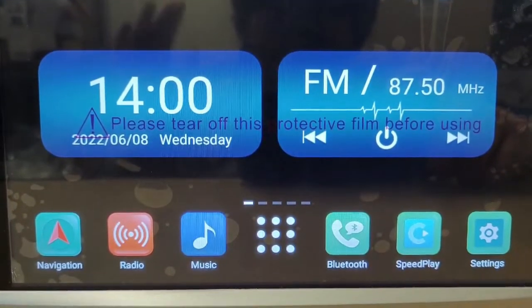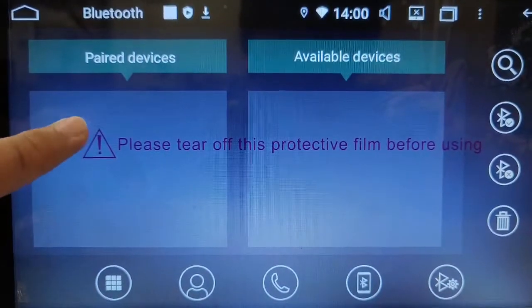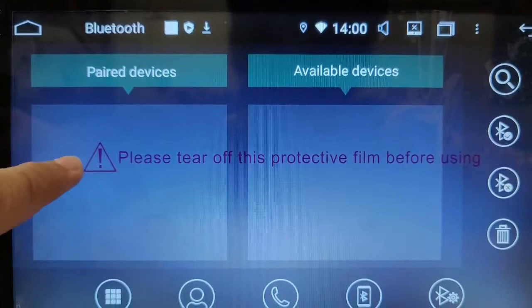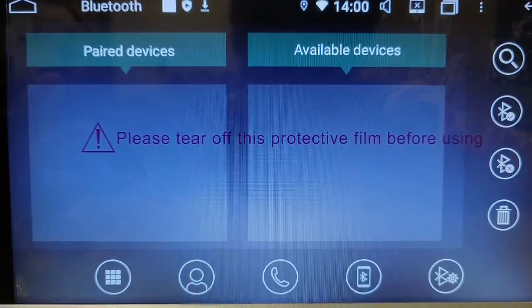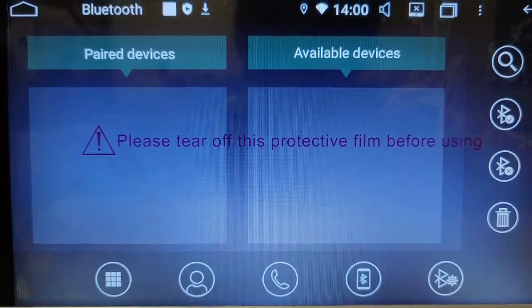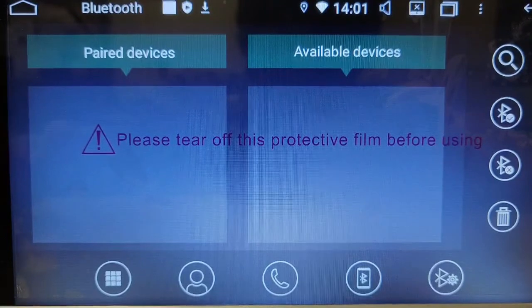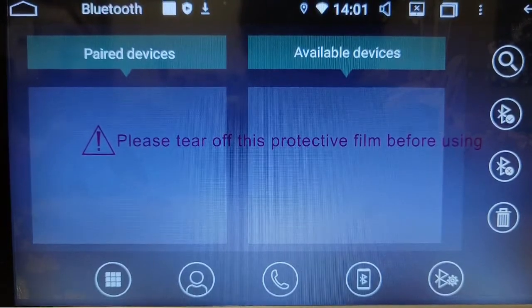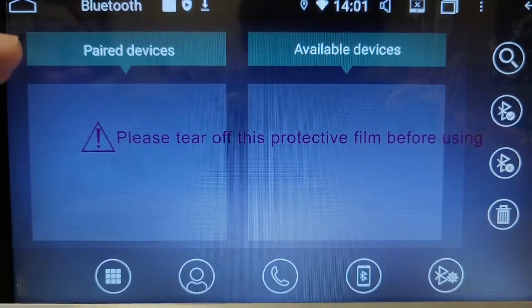Before doing anything, make sure you go to Bluetooth and every device that is paired in there, make sure to select it and then delete it — so make sure everything in the paired devices is deleted. This basically stops the head unit from reconnecting when using the wired connection. Make sure everything is deleted so it doesn't automatically reconnect.